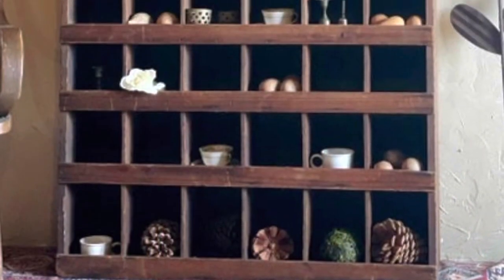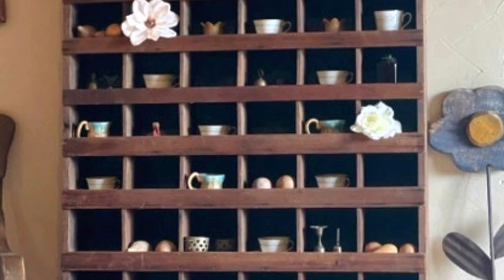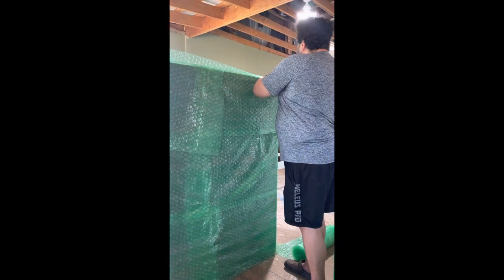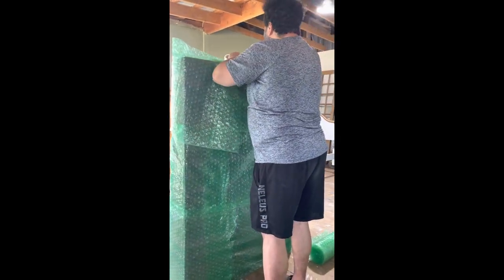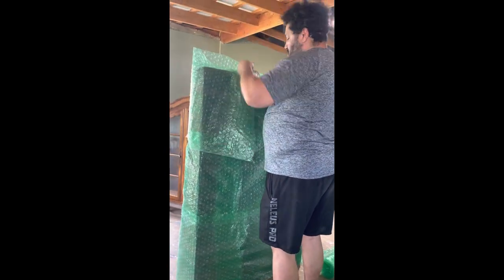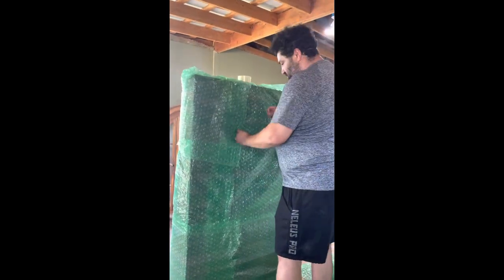Hi everybody, it's Casey here and I'm going to show you how we've packed this antique bolt bin. I paid at an auction for like $275 and it sold on Etsy for $1,895. Louie thought I was a little crazy — he's like, why are you spending that much on that? But I knew that pieces like that, people really like and collect those types of primitive pieces, so I thought it was a good investment and it paid off.